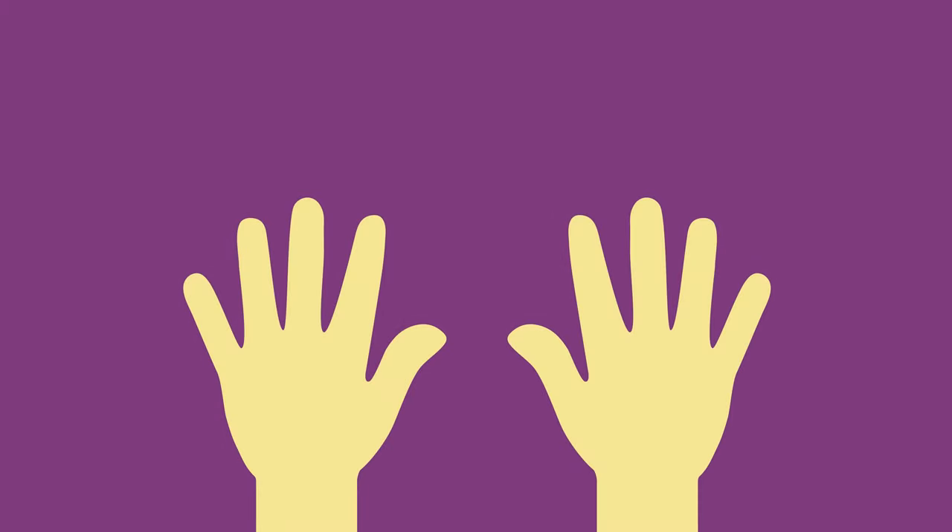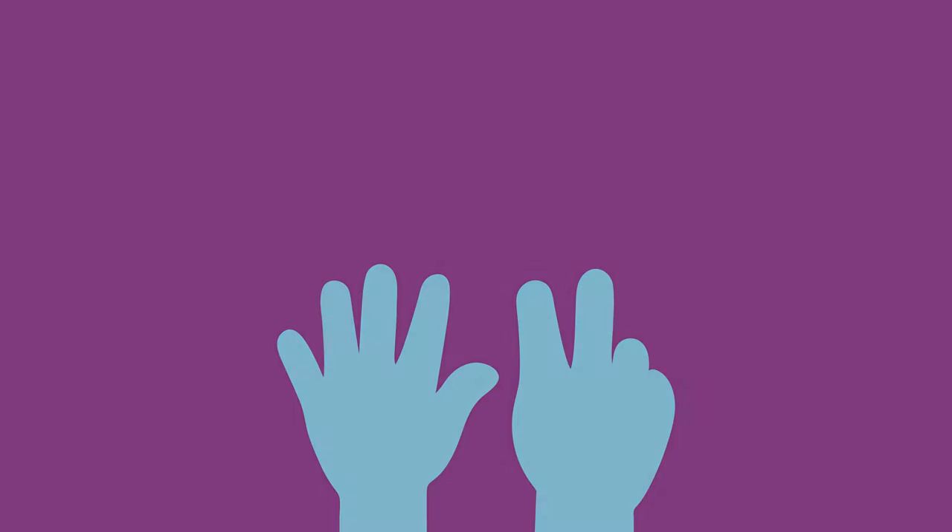Then you can ask them to count your fingers. You can also play with different numbers, for example, counting three fingers or seven fingers.